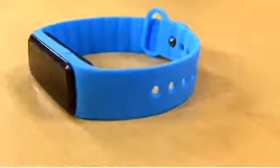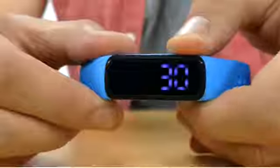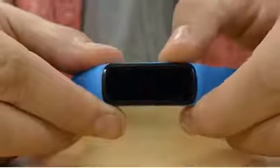The watch reminds your kids to go potty with a fun melody every 30, 60, or 90 minutes. After alarming, it automatically resets.